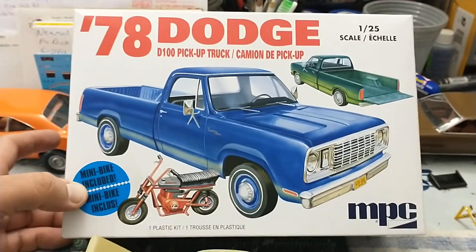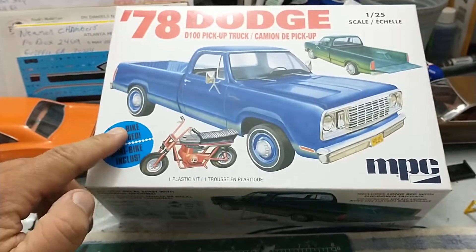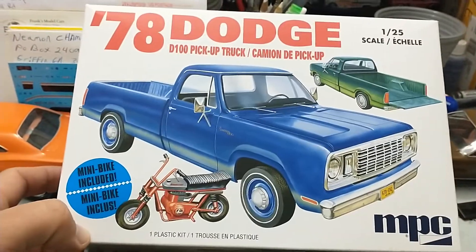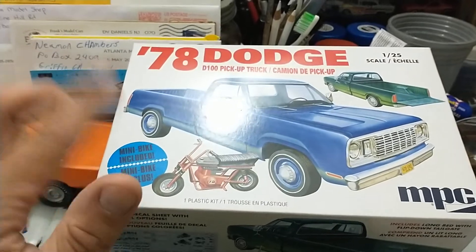Alright everybody, welcome back to another exciting episode where I'm working on the '78 Dodge D100 pickup truck by MPC. I gotta tell you, this gets really cool — I'm really enjoying this one. I got it kind of quasi put together here and it went together pretty dang well.